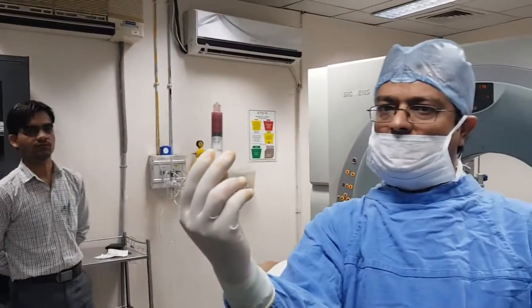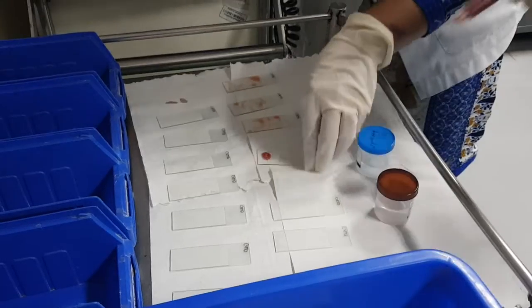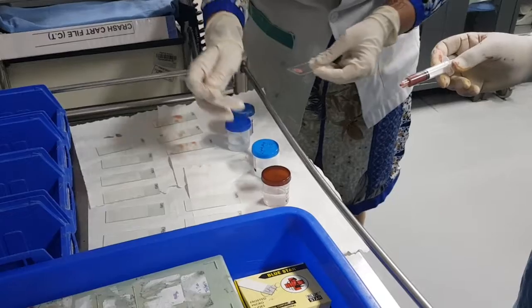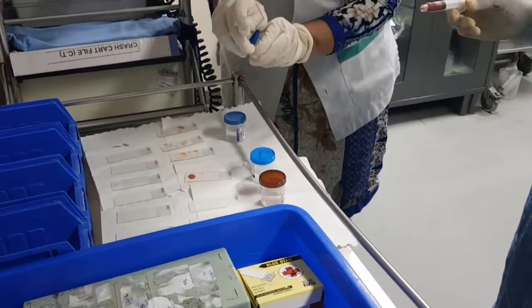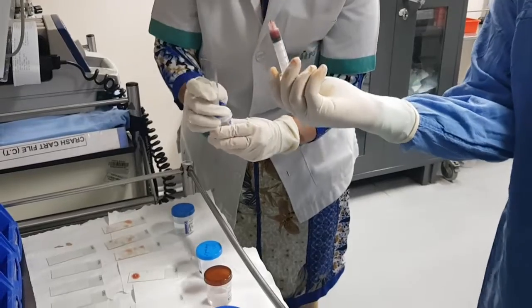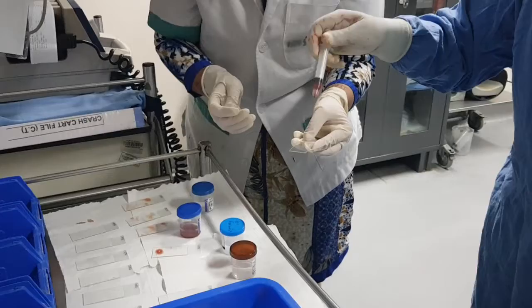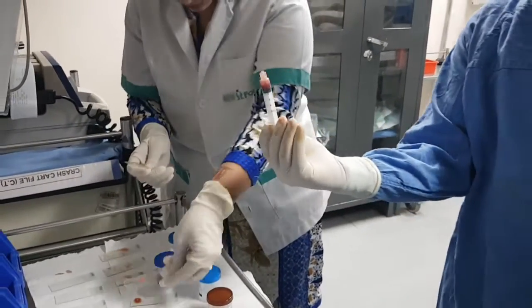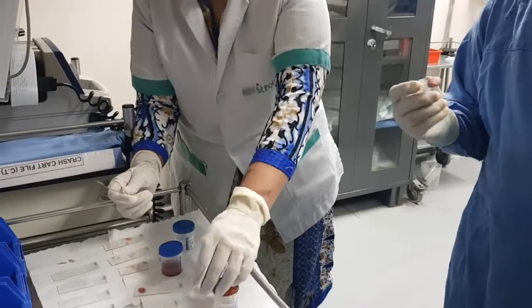We put it here — this is how it is. Take it in the culture sensitivity bottle. We are taking some material in saline. This material we would like to send for gene expert. We've taken some slides — not formalin — solid material.